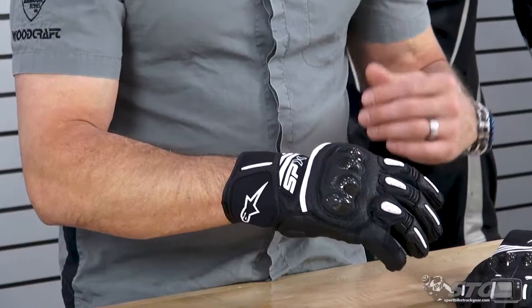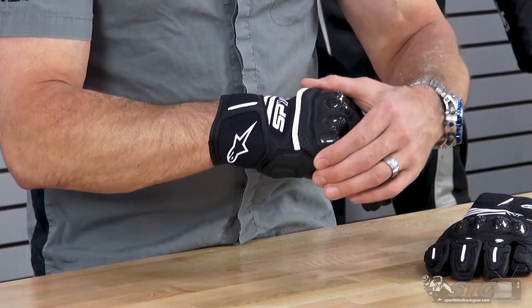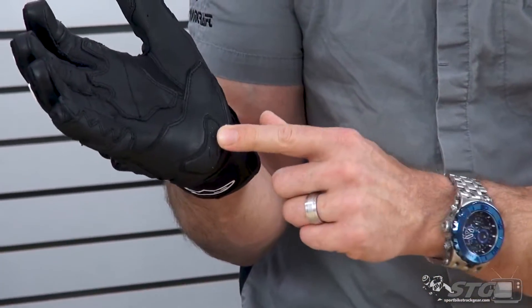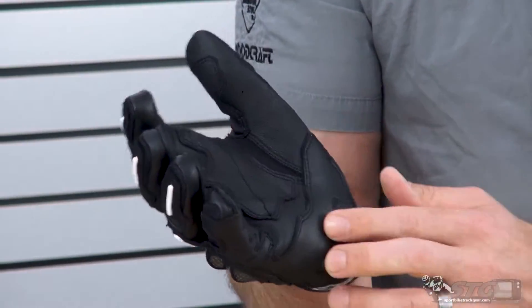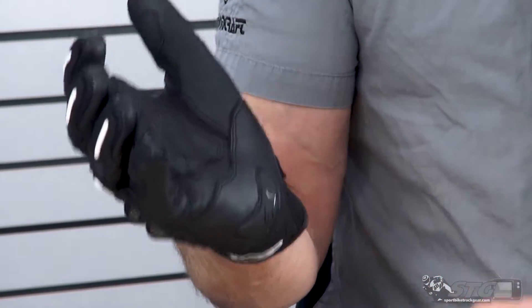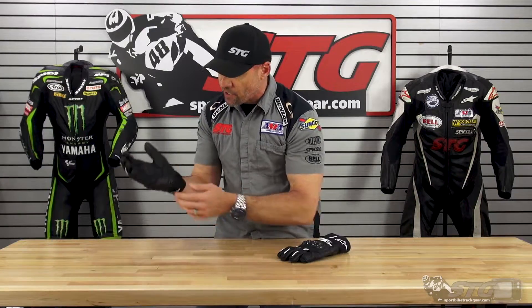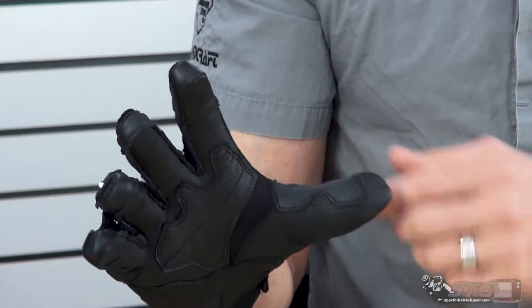Let's talk features and benefits. We have a hybrid chassis — textile, leather, and a carbon knuckle protector. They have that same palm slider we see in the race gloves built into this glove. It's invisible when you're riding; you don't notice it, you don't feel it. But it's there if you happen to come off the bike and need the protection it adds. It helps to initiate a slide, it's also abrasion resistant, and it helps to keep the glove together. It really belongs there.